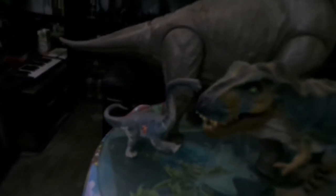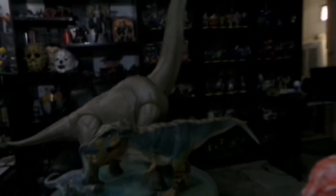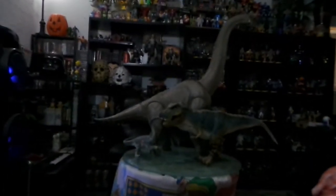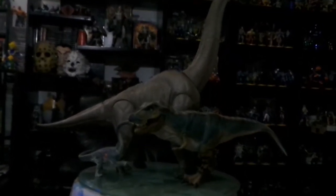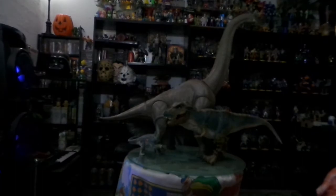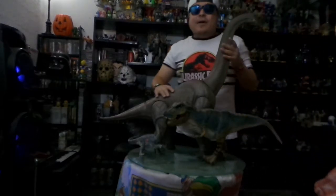Vean el cuerpo. Vean el Tiranosaurio — el más chiquito. Ese es un Tiranosaurio que era de los más grandes que se encontraban antes. Vean realmente el detalle. Wow — realmente estoy enamorado de esta pieza. Pues ustedes lo pueden ver ahí en el tamaño. No manches hermano — creo que ahí se puede apreciar claramente el tamaño que tiene. Vamos a parar enseguida de ellos. Pues aquí tienen hermanos este magnífico ejemplar, este magnífico Brachiosaurus.